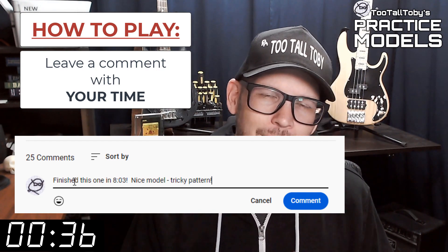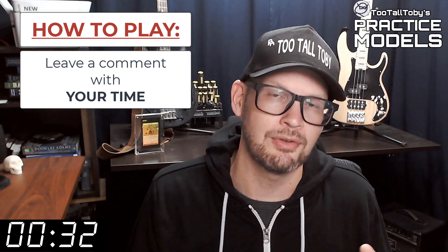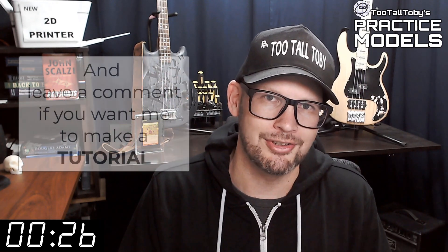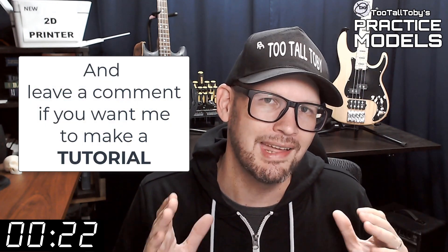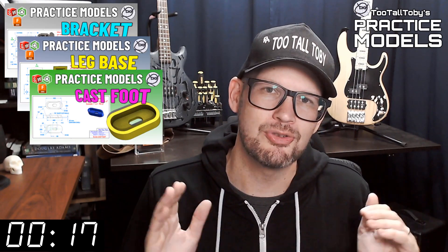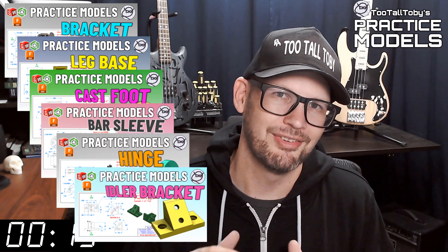Let me know how long it took you and what you thought about that challenge. If you didn't get it correct or if you didn't finish in time, don't worry about it — it's all good. Go back through and give it another try. It's all about practice, practice, practice. That's how you get good at 3D modeling. So on that note, if you want some more practice be sure to check out some more of these Too Tall Toby practice models videos.